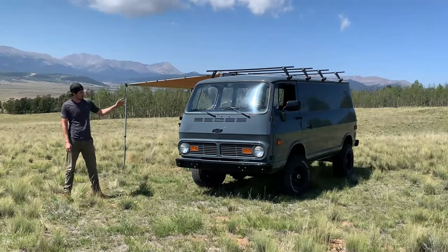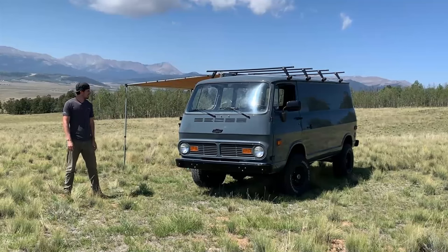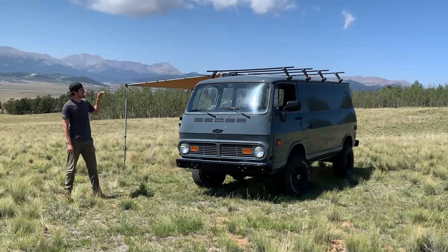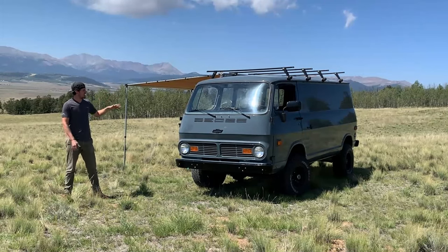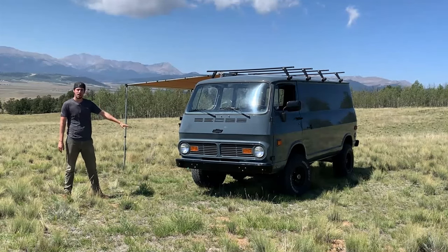We actually dropped the motor out of the bottom and then put the V8 up in through the bottom. It's a little bit easier than pulling it out through the top. Getting an engine hoist inside the van along with the V8 going down into that doghouse — you'd have to remove the heads and a few other things to drop it down in from the top. So through the bottom was a lot easier.